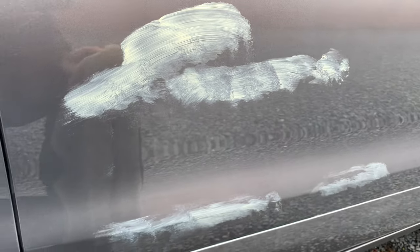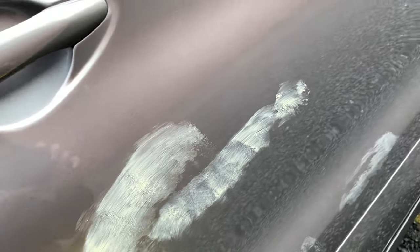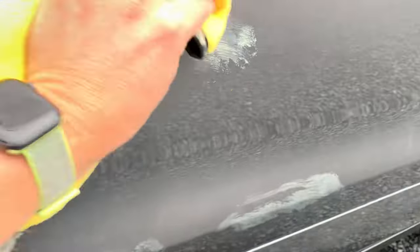Now you have the scratches covered with the cream, and now with another side of the cloth, you make circular movements in order to remove all this cream.